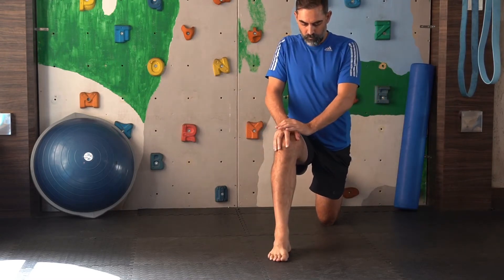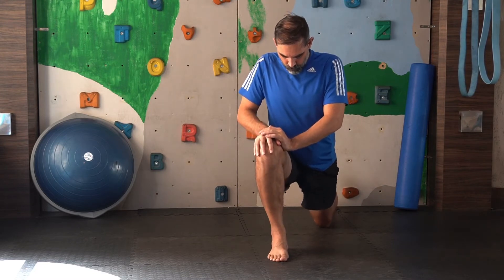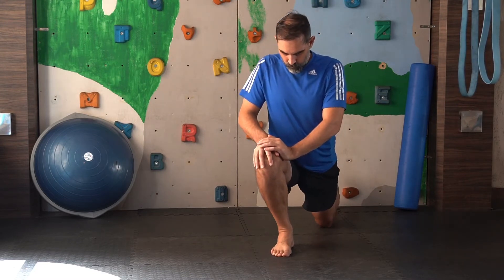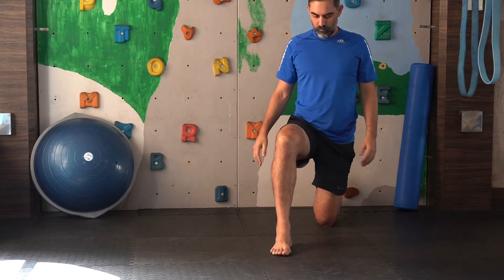You want to push your knee over the front of your foot, over the front of your toes. You can even use your hands as extra pressure to get the knee to go forward.